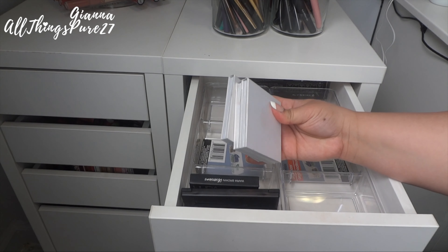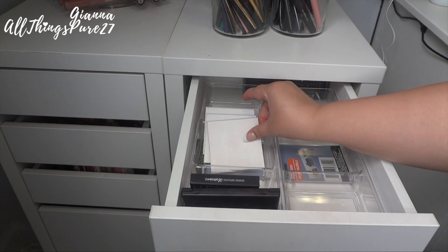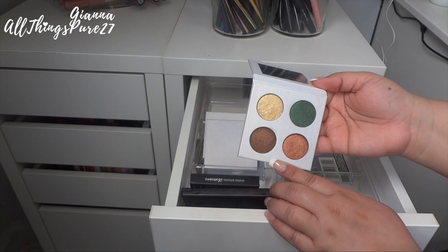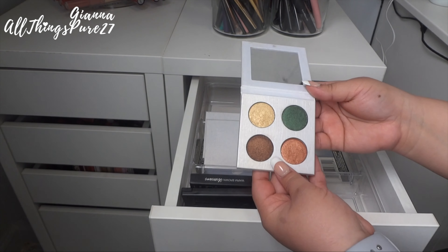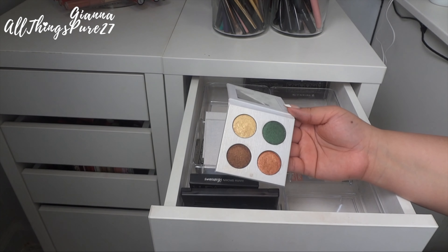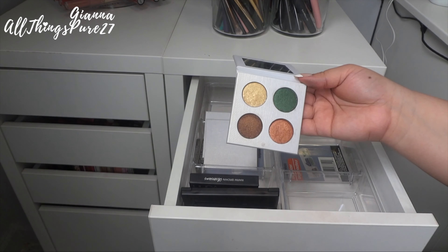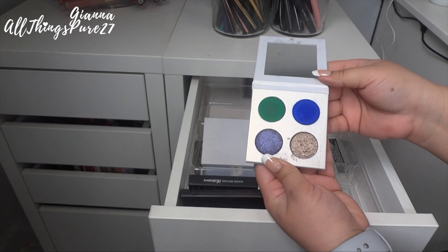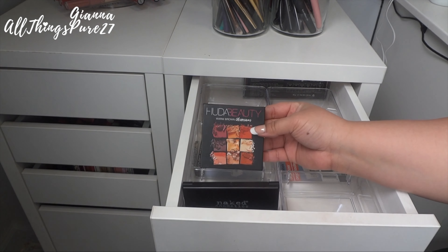Then I have three little palettes that are handmade and hand-pressed by an acquaintance of mine. They're super pretty — my favorite has a gold brown, a green, and a cover color. Because they are made by someone I personally know and represent her hard work, I never want to get rid of them.